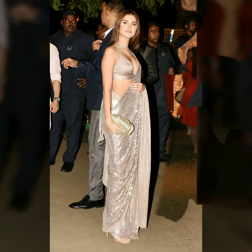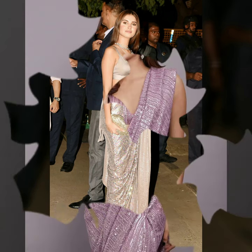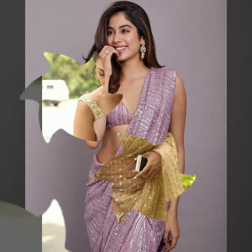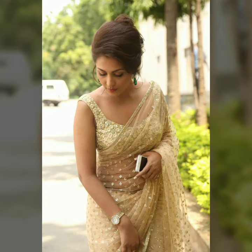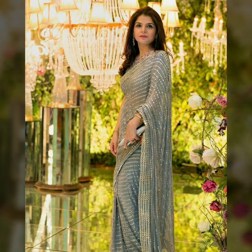It is a very good sequin look. And if you don't want to do overall sequin, you can apply it partially. You can see that in Bollywood, there are a lot of celebrities wearing it at parties. So please do wear it.